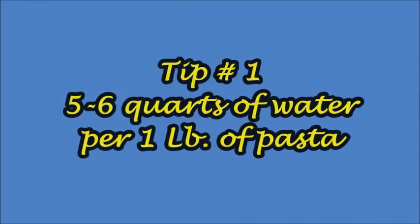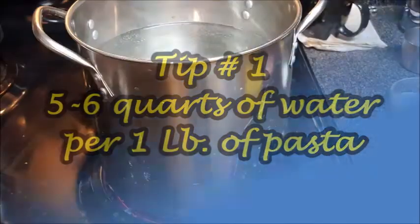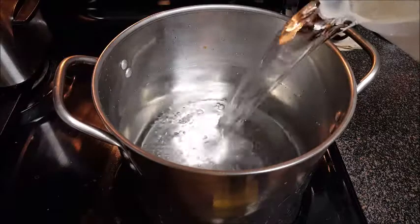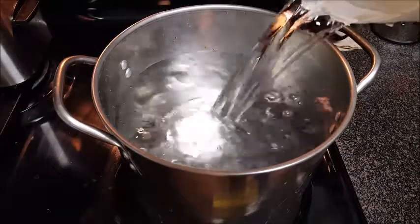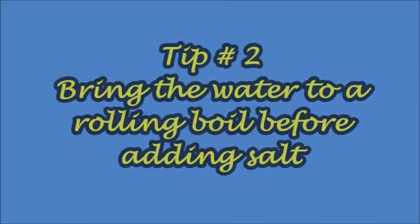Tip number one: five to six quarts of water per one pound of pasta. Make sure you choose a pot big enough to hold that much water — you want your pasta to swim around freely. If you use a pot that's too small, your pasta is just going to clump and stick together.